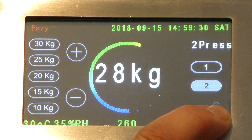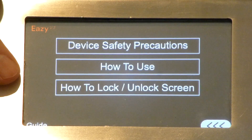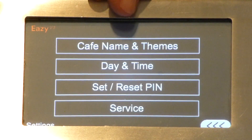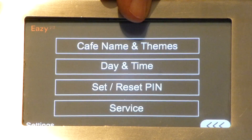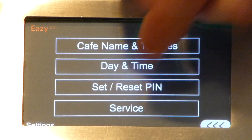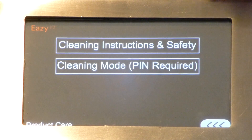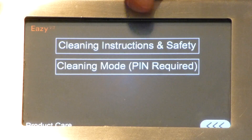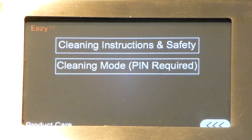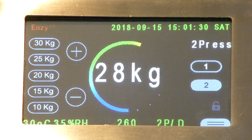At the bottom of the screen you have the programming section. The first icon on the left allows you to access device safety precautions, how to use it, and how to lock and unlock the screen. In the settings menu you can program the name of your premises, cafe or organisation, set the date and time, and reset the operating PIN to your preferred setting rather than the factory default. There is also a setting for services. The cleaning screen shows cleaning instructions and safety information, and requires a PIN to enter cleaning mode. You enter the PIN, go through the cleaning process, and clean the machine. To exit, you return to the operating mode.